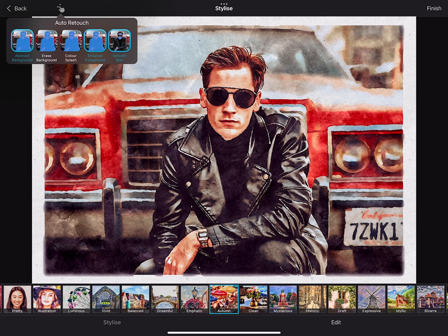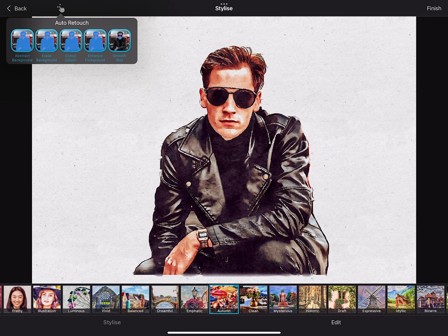Smooth Skin is a more subtle effect and works very well for portraits. The Color Splash preset is perfectly suited to let the foreground pop. With Erase Background, you can place your main subject in front of a canvas.